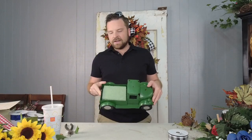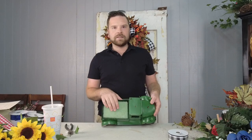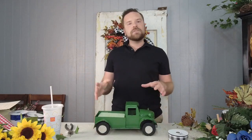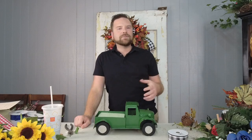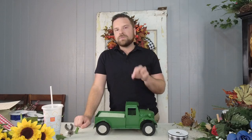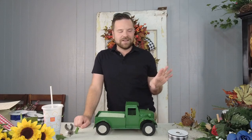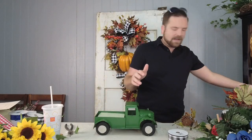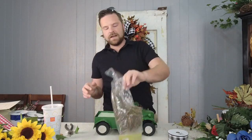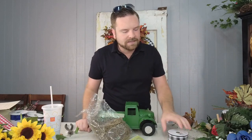So I've got my truck here. I went ahead and put some green styrofoam in there. I always mention, especially in my group, that if your styrofoam is going to be visible at all, you want to put some moss on top to camouflage and hide it a little bit before you put everything else on. So I put my foam in here and now I'm just going to take a little bit of Spanish moss and cover the top of the truck so we can fill that in really nicely.